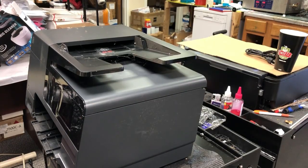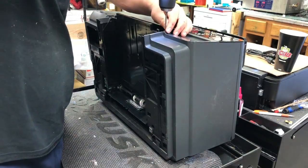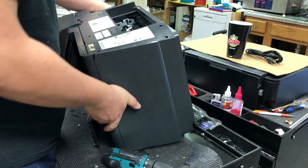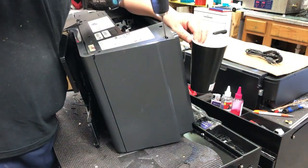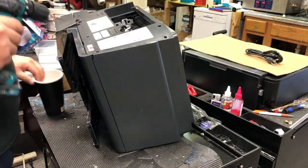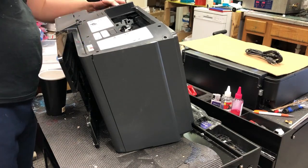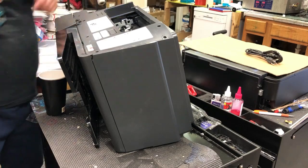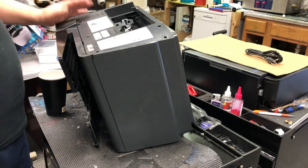We're going to take the right side panel out first. Put the printer up and we remove one screw in the front. Now we're going to turn the printer back towards us. We're going to remove all the screws in the back — I think there are four on my right-hand side, and then there are five more on the other side. One, two, three, four. One, two, three, four, five.